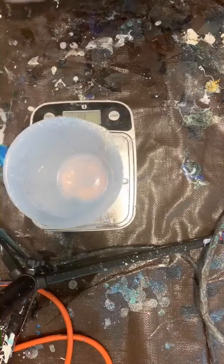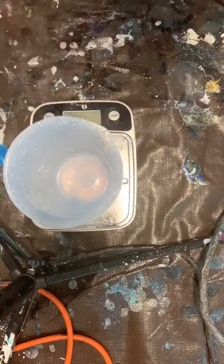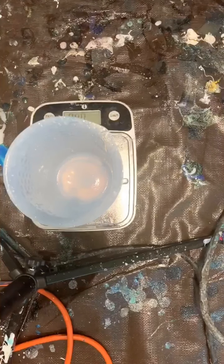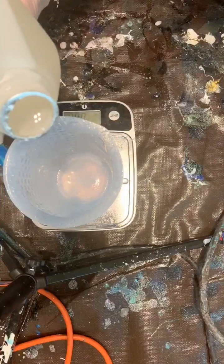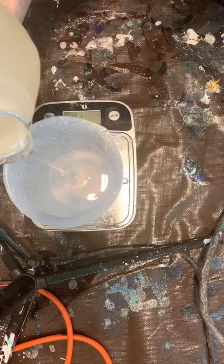I will always weigh everything. I have my little scale and my silicone mold. I'm going to zero that out. The painting that I'll be working on right now is 18 by 14, so I'm probably going to have a total of about eight ounces of resin. I'm going to do my best to measure this almost perfectly, and I'll just take you through the whole process.